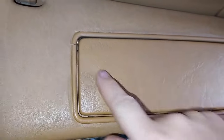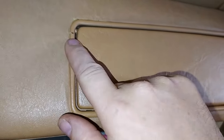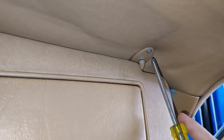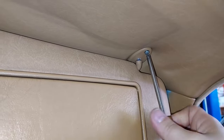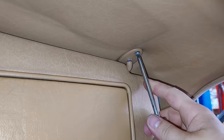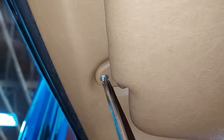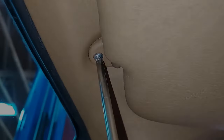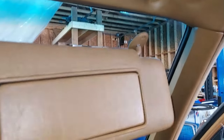We're going to remove this visor and replace this cracked insert with a crack-free piece. To remove these visors is very easy — there are just two screws, one here and one on the back side. Once those are out, you can just unclip it right there and the visor pulls straight out of the car.